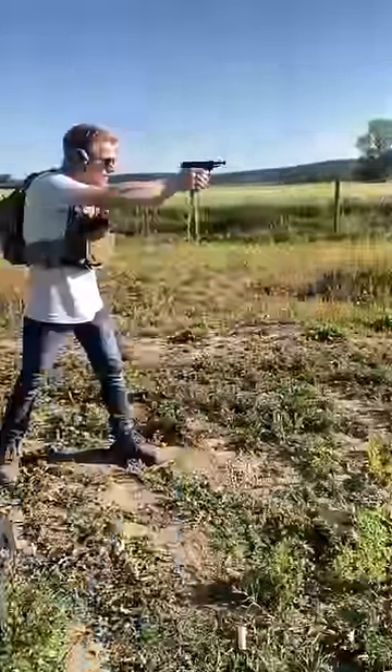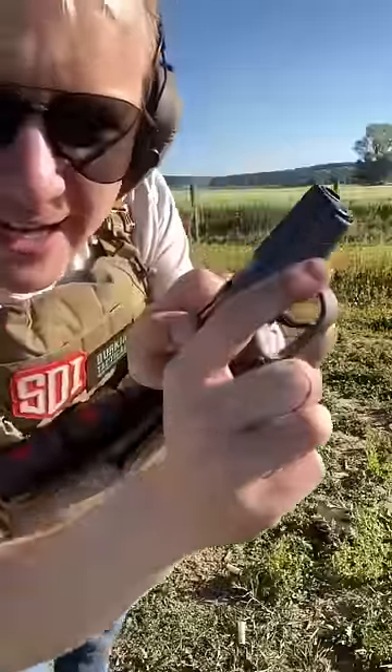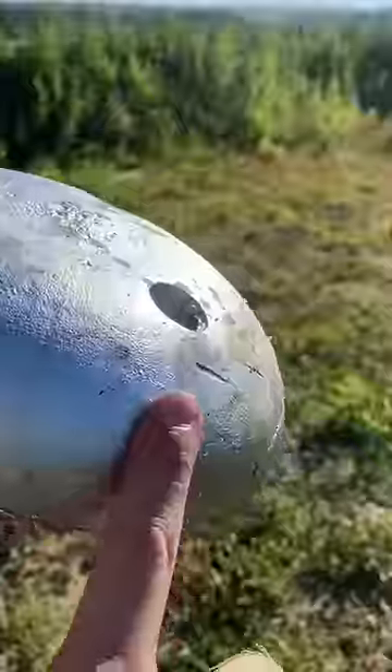The .22 out of the Bursa 22 — nothing from the .22. .380 auto out of the Celtic P380 simply glanced off.